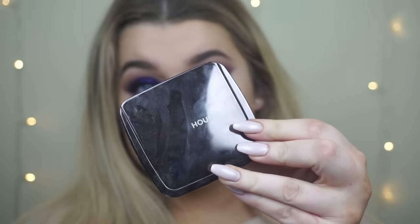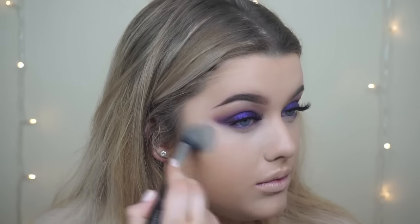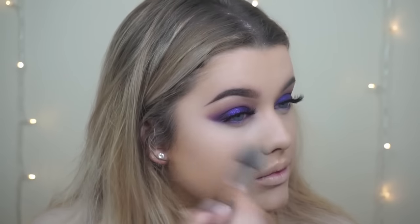To brighten and set I'm taking my Hourglass Ambient Lighting Powder in Diffuse Light as always and just pressing that underneath my eye with my Sigma tapered powder brush.